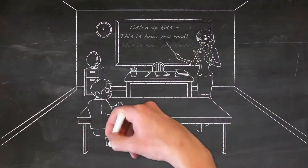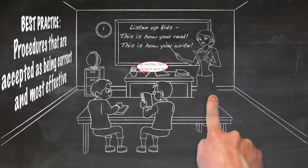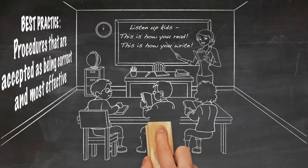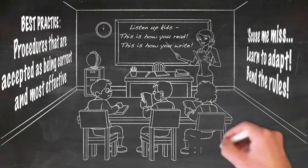When I was doing my teacher training, they taught me about best practice — procedures that are accepted as being correct and most effective. In the reality of the classroom, however, students have different learning styles, as we all do. So as a teacher, you have to learn to adapt and bend the rules. But being aware of best practice is the most important thing.